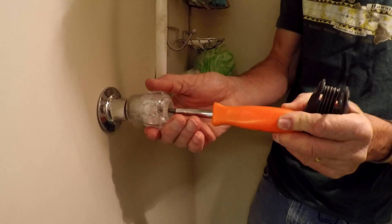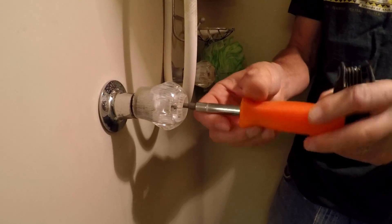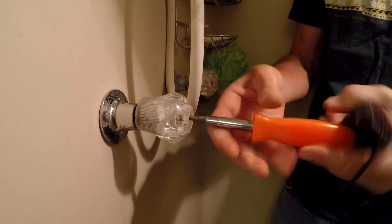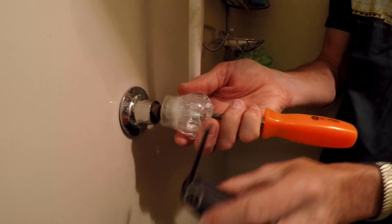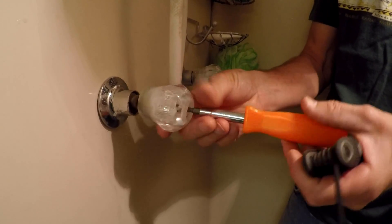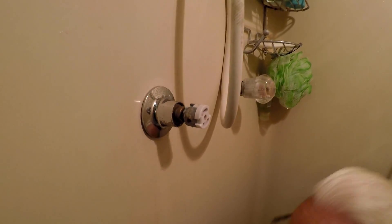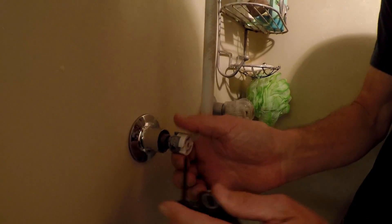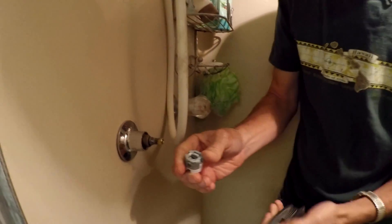It's not too hard to do. Got a Phillips screwdriver. The reason I have this other tool here is because I remember that this has a universal knob and it requires just an allen tool. I believe that goes right there, and there we have it.